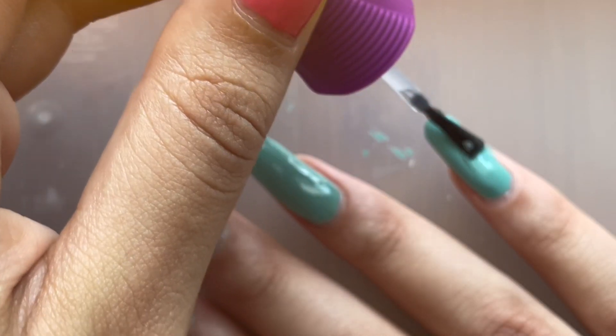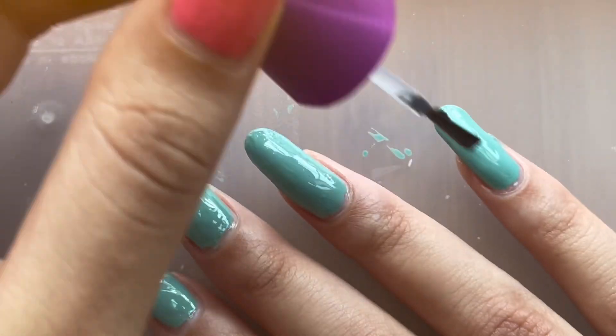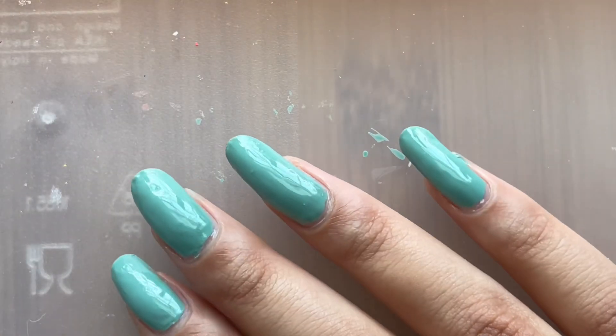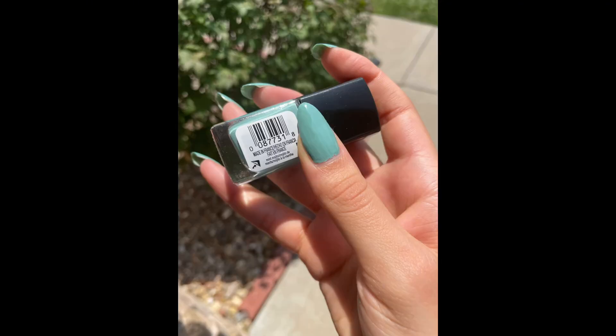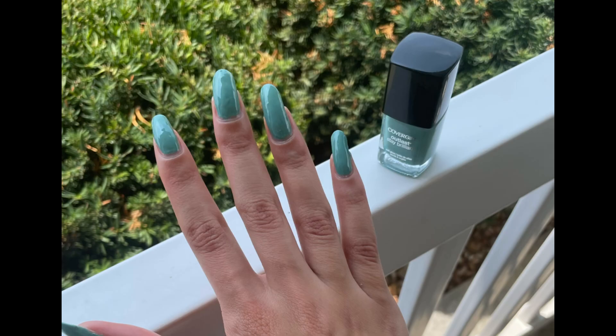I don't think I would give this polish away if I decide I don't want it. I think I'm just gonna sit with it and think about it really hard. But yeah, that is CoverGirl's Mint Mojito. Here's the swatches. Let me know what you guys think, how I can possibly fix this polish. And thank you for watching. Bye!